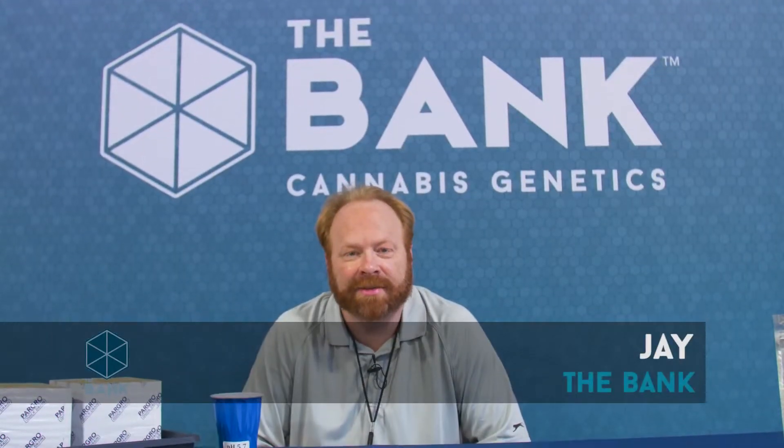Hi, this is Jay with the Bank Cannabis Genetics, and welcome to Seeds of Knowledge, an ongoing video series dedicated to bringing you, the home grower, tips, tricks, and how-tos on cultivating cannabis at home.